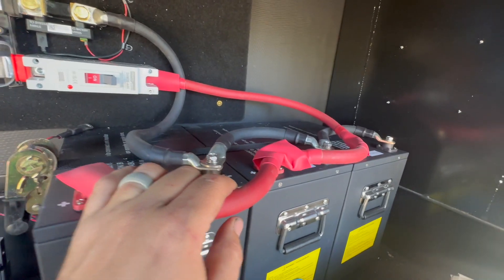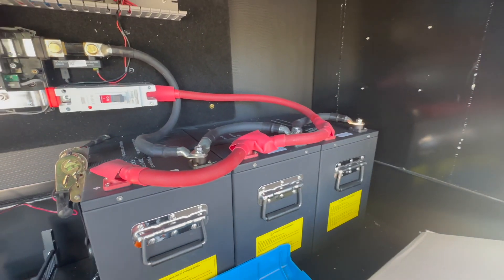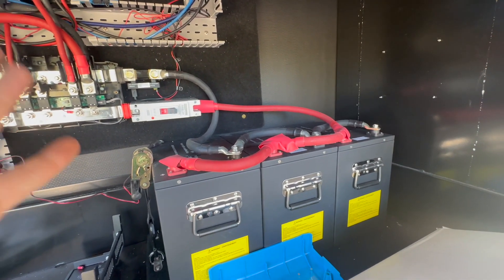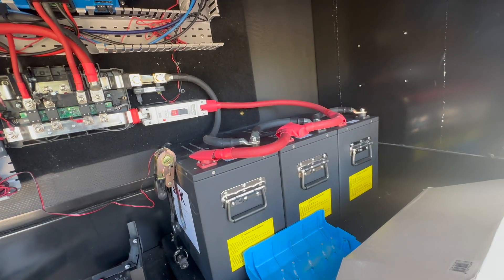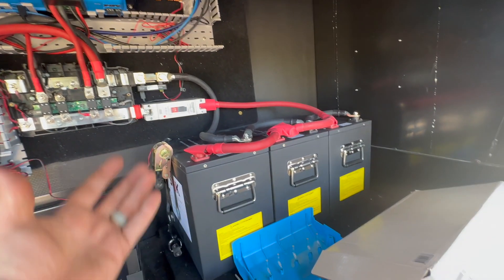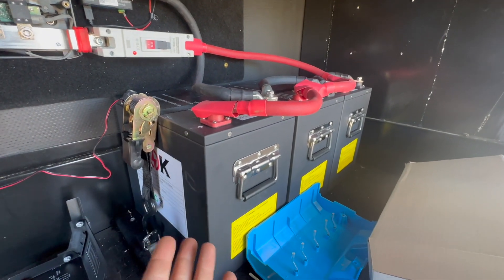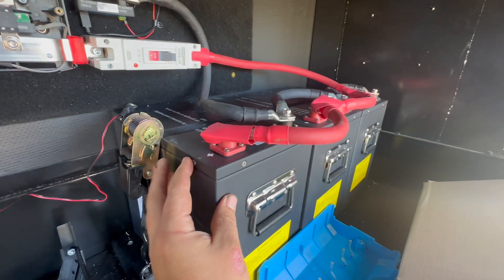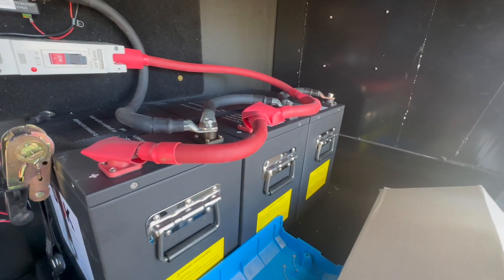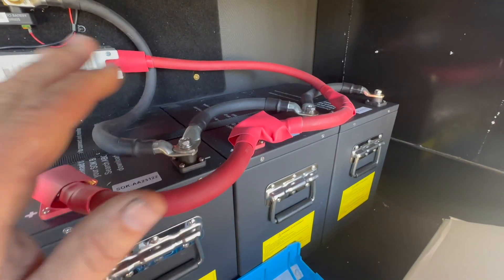These are the SOK 206 amp-hour heated lithium batteries. People have been asking why we use these when there are bigger or maybe better options. There are better options potentially — in the same way there are better cars — you've got to pick what's right for you, what works within your budget, your needs, and your space. What we really like about these is the nice compact form factor, and also that we can service them. The batteries we can get into and service on rare occasions is not a very large list, and that matters. We chose three of these — plenty of power for full-timers as long as you're not trying to run the air conditioner all night.